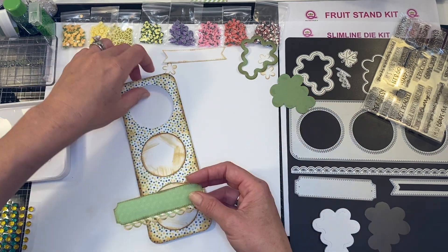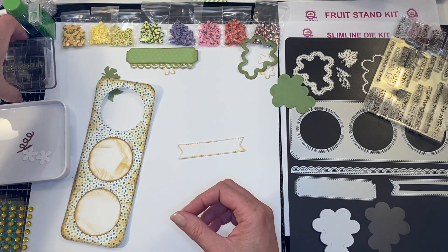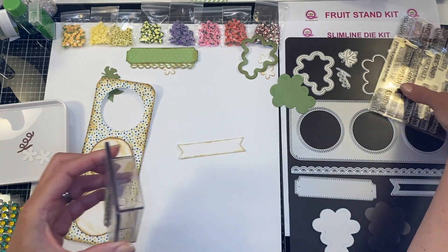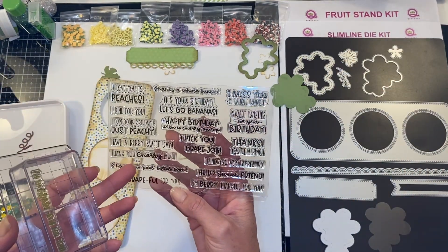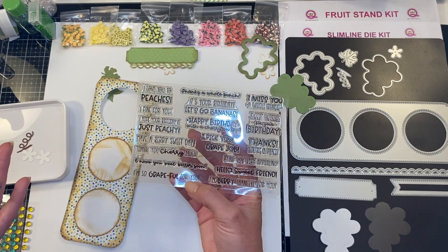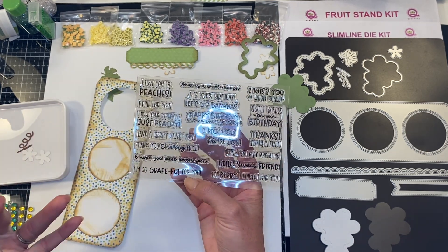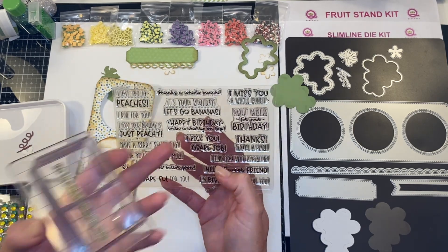Next we are going to stamp. I'm going to take — the fruit stand kit comes with a bunch of lovely sayings. This could be a happy birthday wine tag, a thank you wine tag — this can be so many different things, just a hello or I miss you. Lots of fun options.